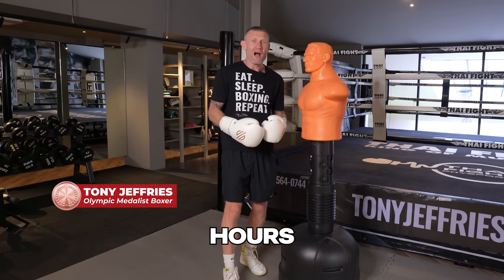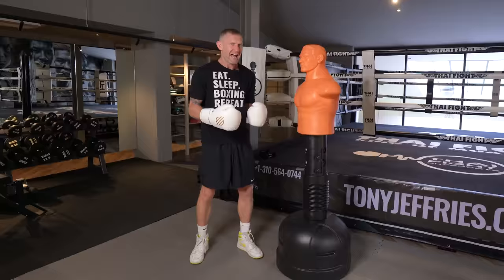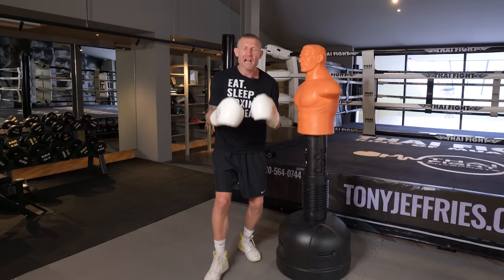I've studied hundreds of hours of the best fighters in the world focusing on their jab and I realized something they're all doing that coaches don't teach. I noticed that I was doing some of these things that helped me have success in boxing and win an Olympic medal. The foundation of the jab is built in a six-part formula — a technique formula that's turned average boxers into household names.